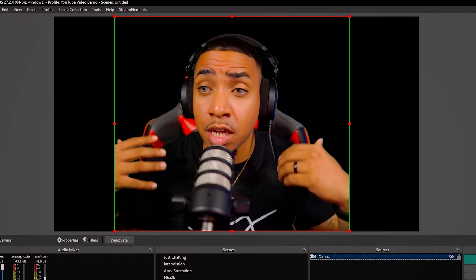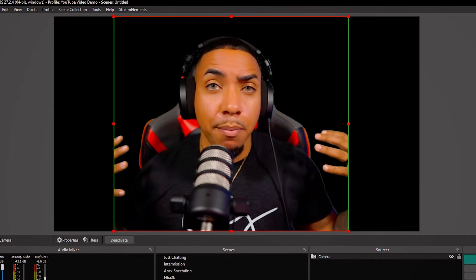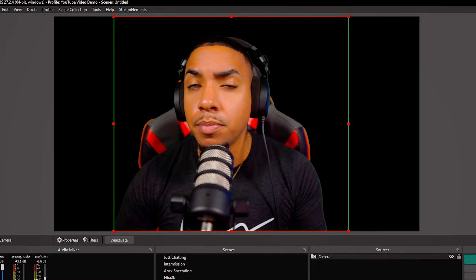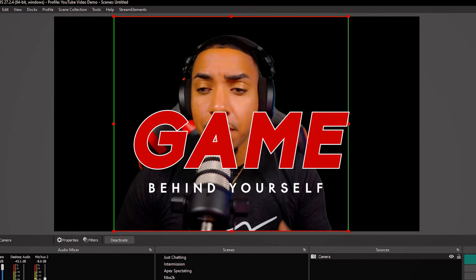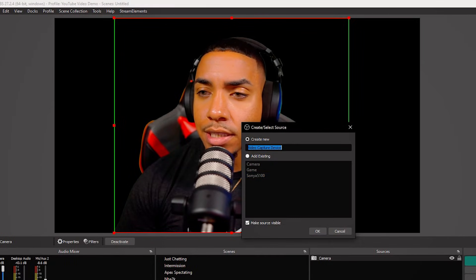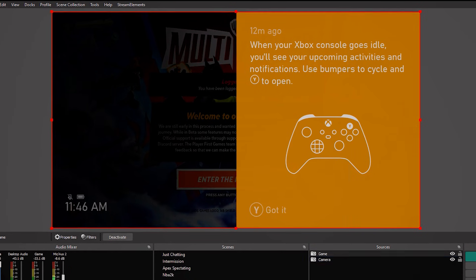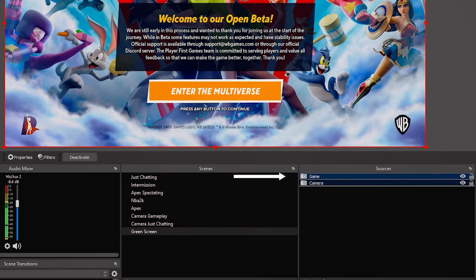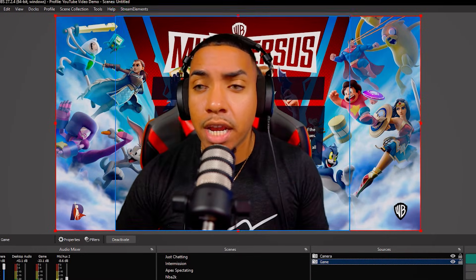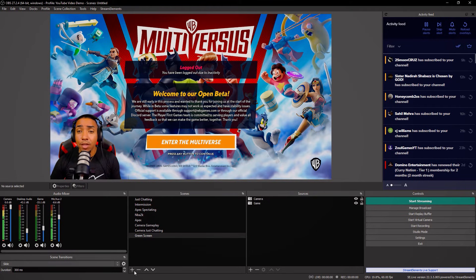Now you can see I have no green screen behind me — we're good to go. Let's test it, because with just a black background you can't really see how well your green screen looks. Go to Sources, press plus, add a Video Capture Device and select your game. Now move the game layer under your camera. You can see this green screen is perfectly smooth — I'm right here behind the game. Size yourself and place yourself in the corner for a smooth-looking stream.